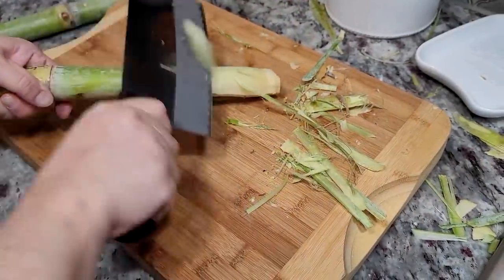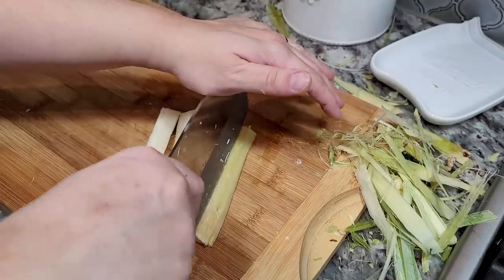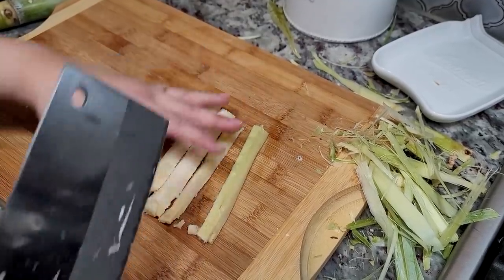To cut the sugar cane, I just cut a piece and I'm peeling the exterior. Then I'm going to slice down the middle and chop into smaller chunks.